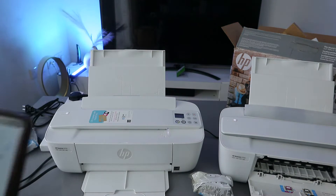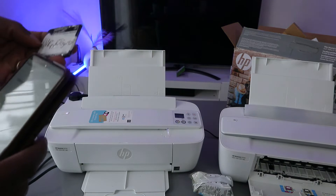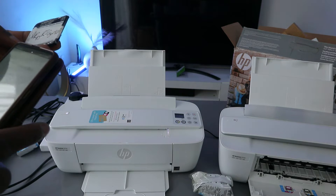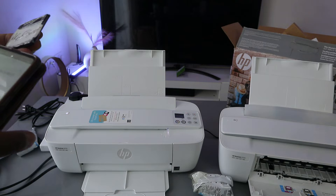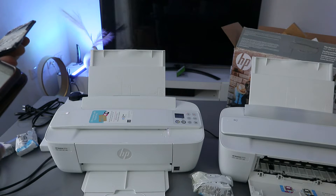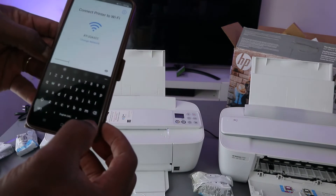Now enter the Wi-Fi password. You can find your Wi-Fi password on the back of your router. The password is case sensitive — if it asks for a capital letter, use a capital letter, and if it asks for a small letter, use a small letter. You can press the eye icon to verify what you have entered, then select Done when you are happy with it.